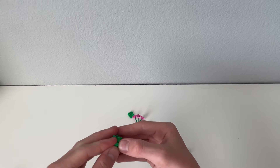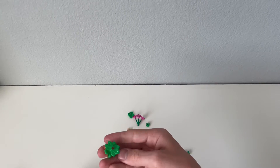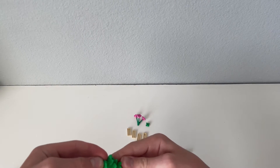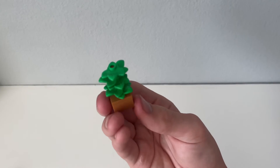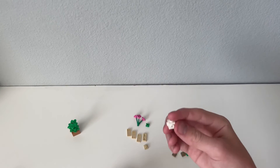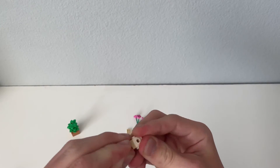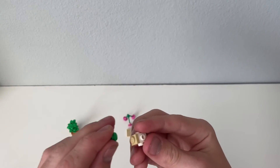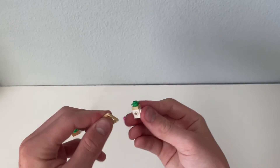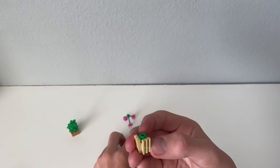I'm going to use the side to make it look bigger. I'm going to use my hand to make it look bigger and add the sides. I'm going to use the side on this side. I'm going to use my hand to make it look better and put it in a little bit.